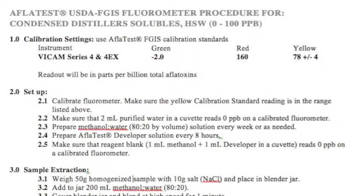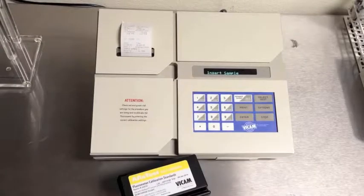Prepare your lab area and calibrate your fluorometer using the red and green standard settings found in the procedures for this test. Set your fluorometer to the AFLATEST FGIS method and test the calibration with the yellow standard.